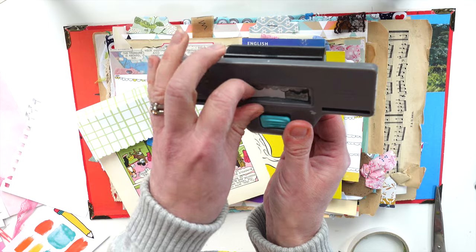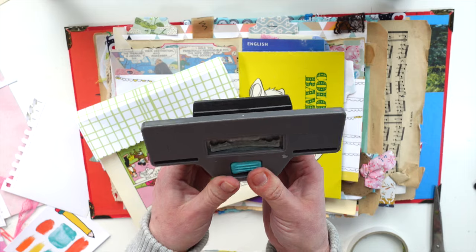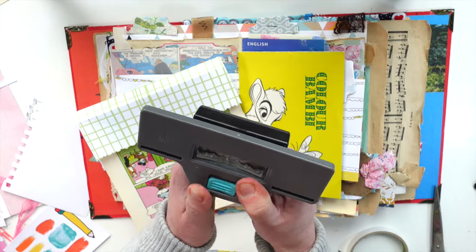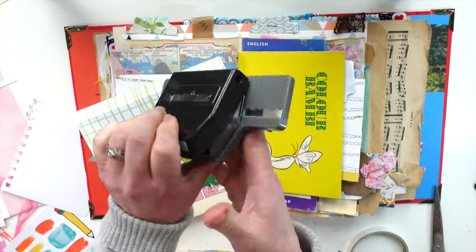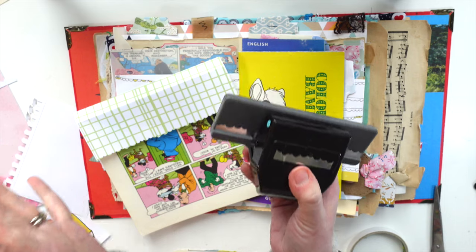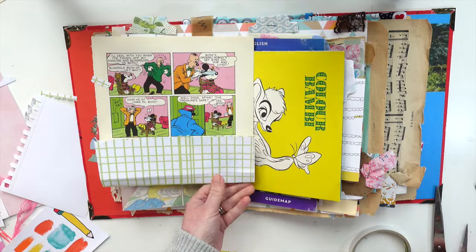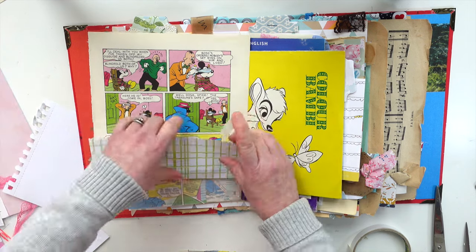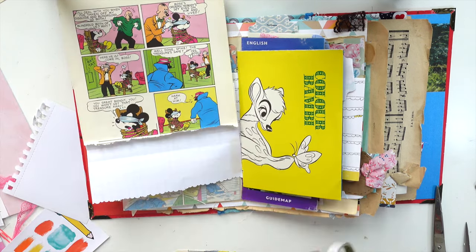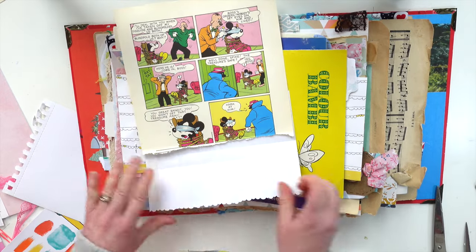I've been collecting them for years but the border punches are my absolute favourite. The nice thing is they click close - some of mine are so so old, many of which are secondhand as well. So right, as we're turning this into a little pocket, we're just going to pop some tape onto the side and we have got a super quick little pocket page there.